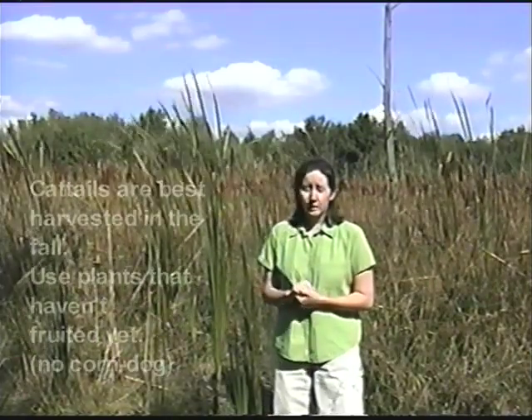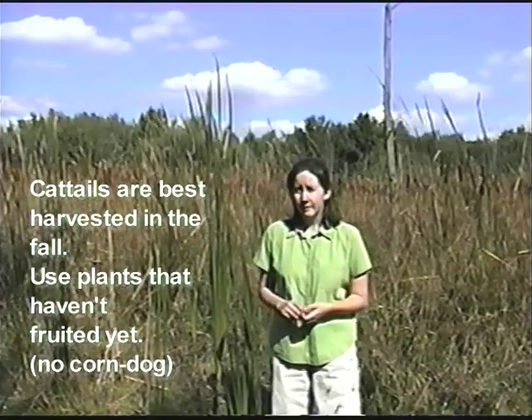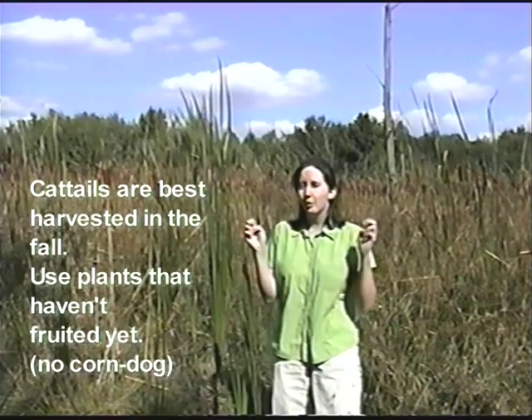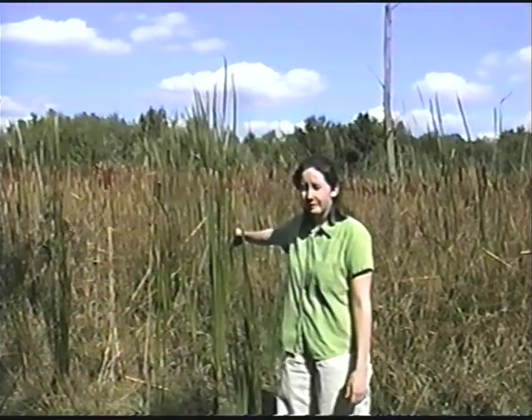For a cattail mat, you want the biggest, tallest, and thickest leaves that you can find. It's generally best to come out in late summer or fall when the leaves are the biggest. It's also better to look for plants that haven't fruited yet or don't have the corn dog, because these are generally going to be the best leaves. When you collect, you either need a knife or scissors of some sort. If you have a knife, make sure an adult is present.